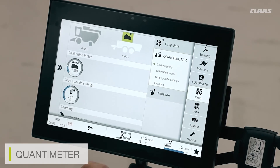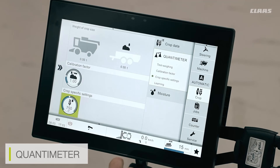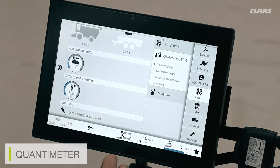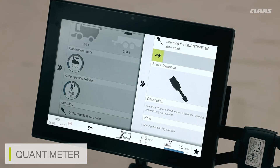If I also know my crop-specific settings already, I can enter them here. One thing to make sure is that before doing the test weight, the moisture setting is correct. For the quantum meter system, I also have a zeroing or learning process. I need to ensure the quantum meter is correct by running my freshening system up but making sure I'm not taking any crop into the machine — an empty machine with the freshening system enabled. I then run the quantum meter learning process, which makes the system learn the zero value of what's coming through the machine.